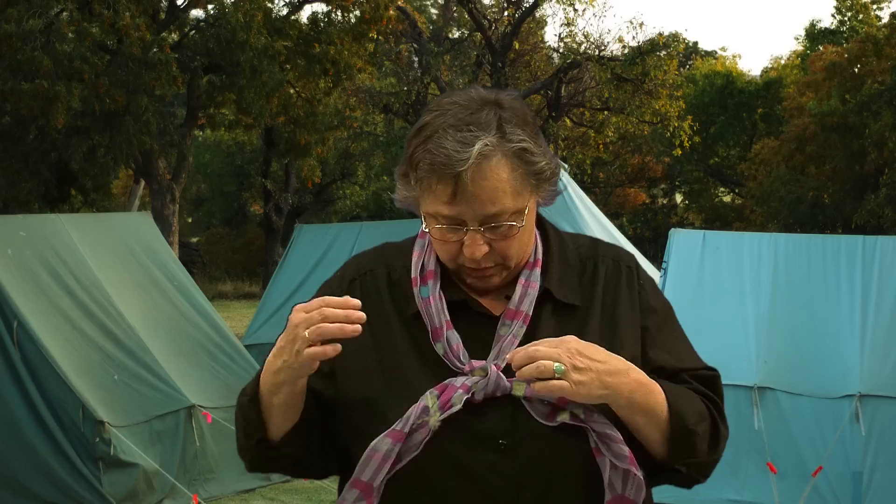You might have first been introduced to square knots if you were in Boy Scouts or Girl Scouts and you had a uniform scarf. This isn't a Girl Scout scarf, but it'll do the trick. You can make a very attractive knot in a scarf by using a square knot. By tying it thus, you end up with a very attractive knot that just hangs comfortably like that.